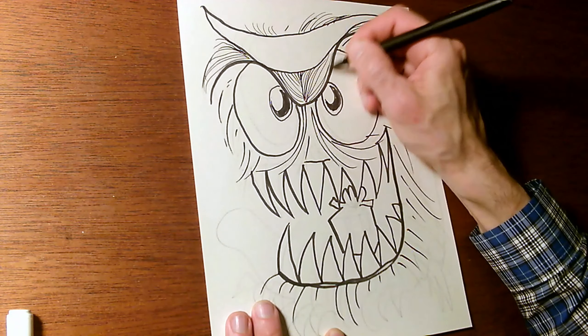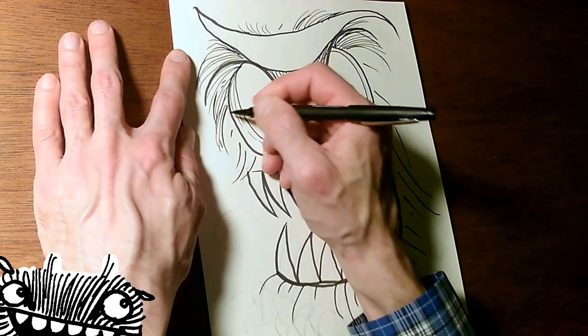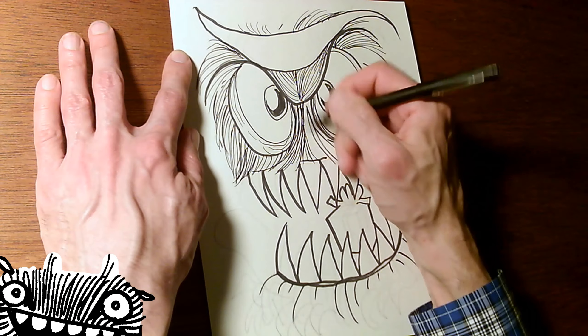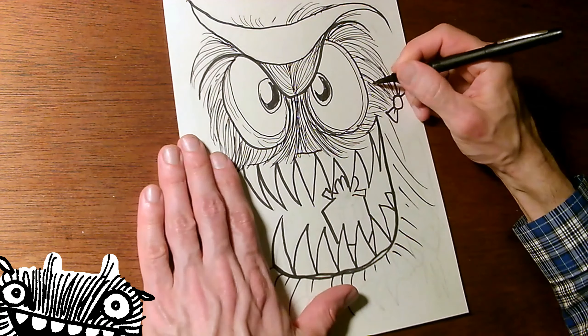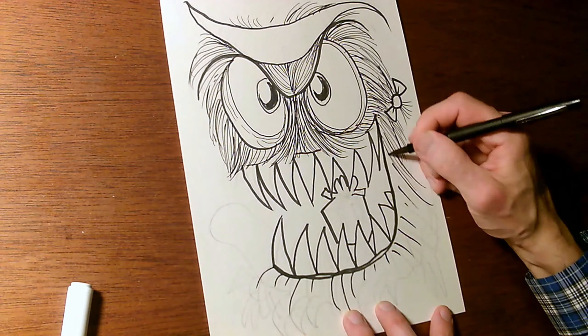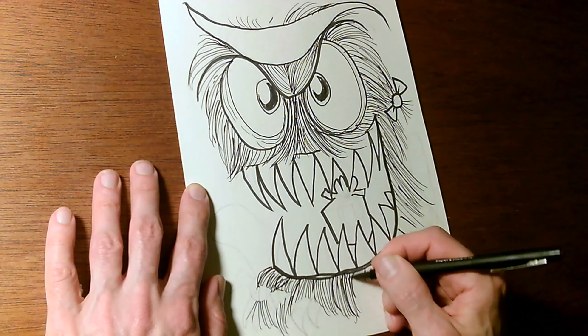I'm using my thin line pen now and I'm going in and doing wrinkles and the grain, the coarse fur here coming down over the lips. I'll add those ribbons in thick line marker because that makes them stand out against the fur a little more.